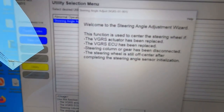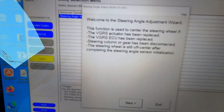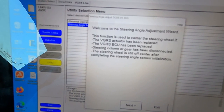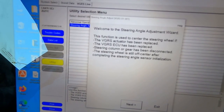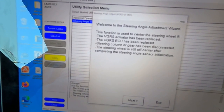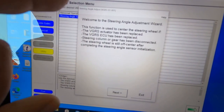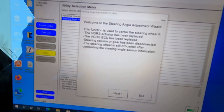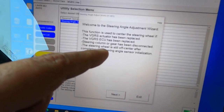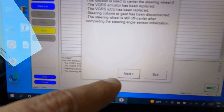It says: 'Welcome to Steering Angle Adjustment Wizard. This function is used to center the steering wheel if the VGRS actuator has been replaced, if the VGRS ECU has been replaced, or if the steering column or gear has been disconnected, or if the steering wheel is still off-center after completing the steering angle sensor initialization.' I have the last problem — I didn't replace any ECU. I'm trying to fix it because the steering wheel is still off-center even after performing the alignment. So let's do it — click Next.